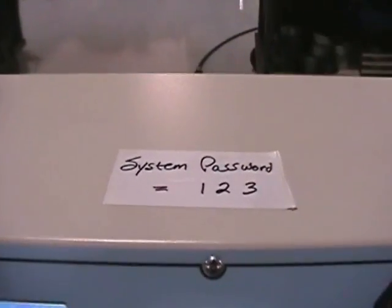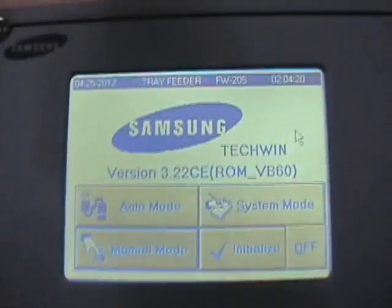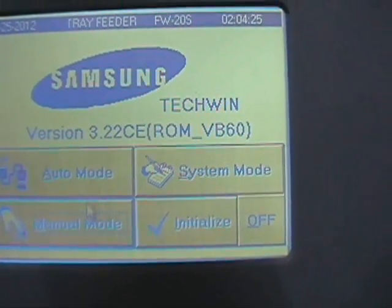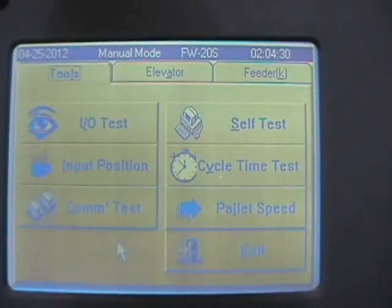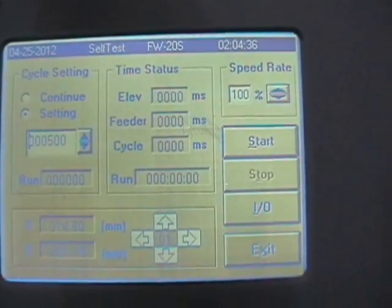Let's put it in demonstration mode. You can see I put the password for the system on there so you can get into the system. We're going to select manual mode — it goes into manual mode. We're going to select self test and hit start.